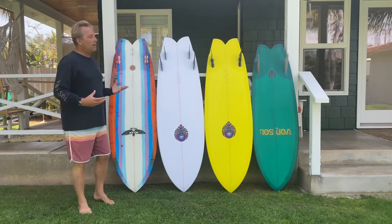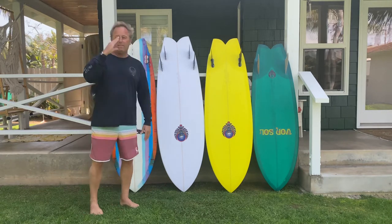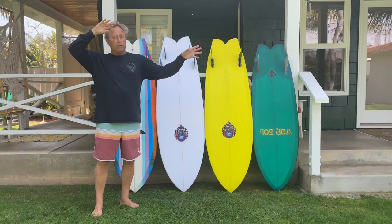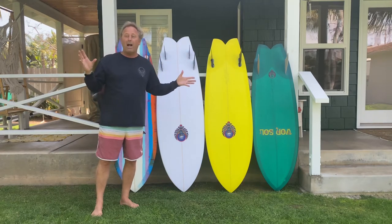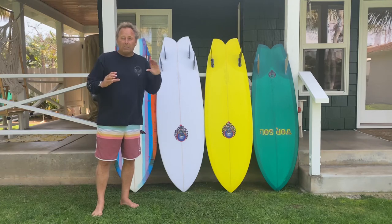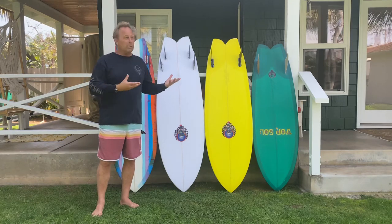Hey guys, Shawn Madison. I wanted to talk about my high series of fishes. Why I call it the high series is all of these boards have down rails. When you have a down rail, it's a rail that you can literally surf really high on the face and it makes it super fast. You can ride high lines where most round rails want to slide down and they're actually really hard to put into the water because the rail is too big and it won't penetrate. So that's why I call these boards the high fishes.